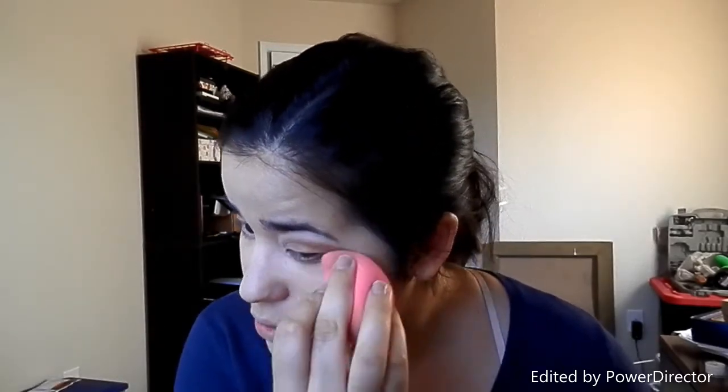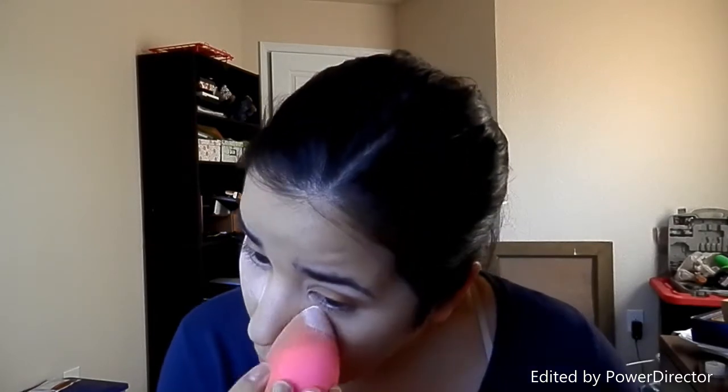I'm gonna take my NARS concealer and conceal my inner eyes — I should have done this first. I'm gonna set this with FHD loose powder and kind of bake. I'm gonna open this up, hopefully it doesn't spill everywhere. Never mind, I'm just gonna set it with this. There's too much dust everywhere to be trying all that fancy stuff.